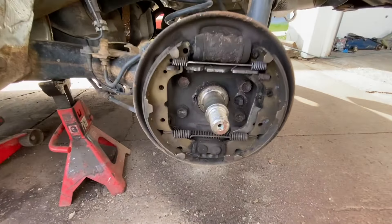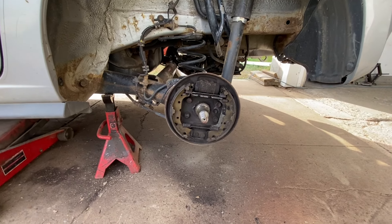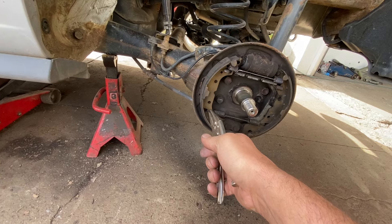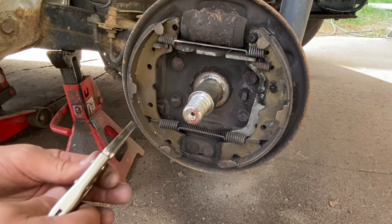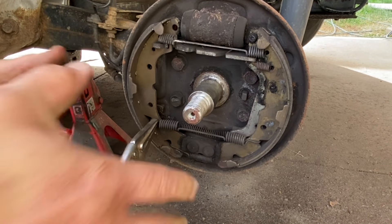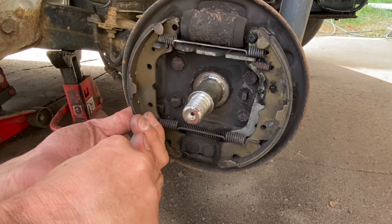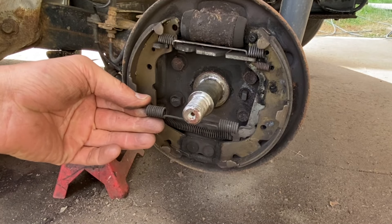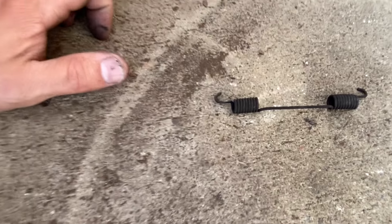Okay guys, we're gonna start taking this apart. One of the best tools I find for this is needle nose vice grips so you can get in here. The trick is to remember how everything goes — I'll show you when we're putting it back together. You get these on tight like this and just like that. Everything I take off I put over here so I know exactly what goes where.